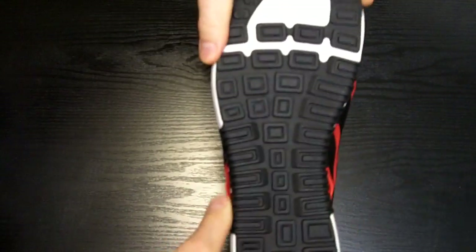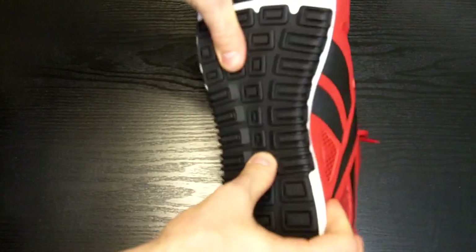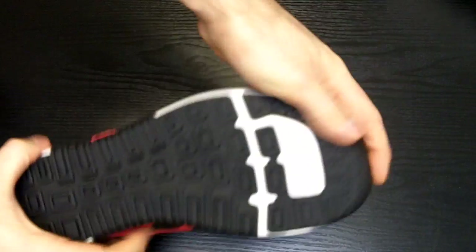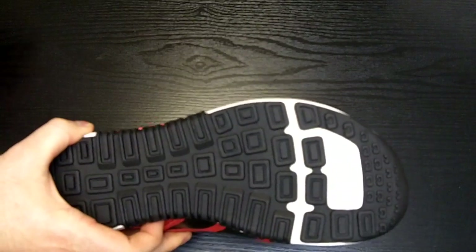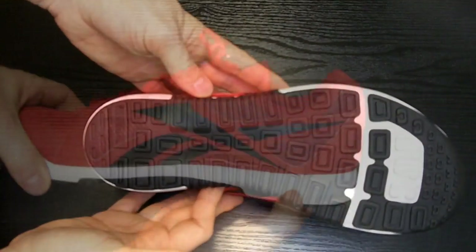The sole of the shoe is fairly stiff and should be quite durable under normal use. The grip is excellent on dry surfaces but can get a little sloppy on wet surfaces. Because of the stiff sole design and grip design, these are not recommended for trail running.